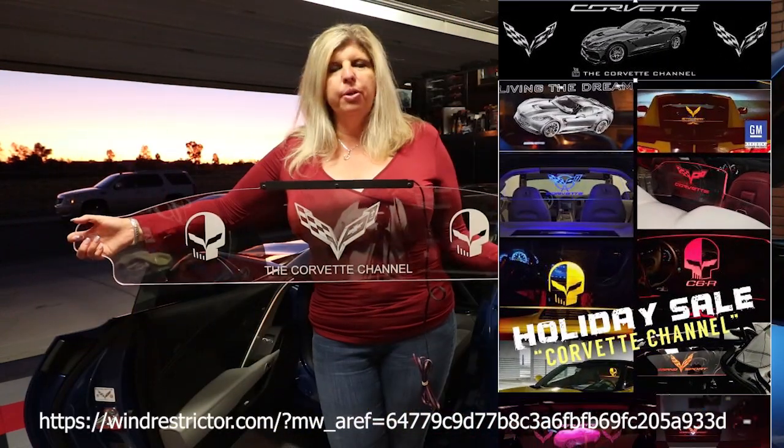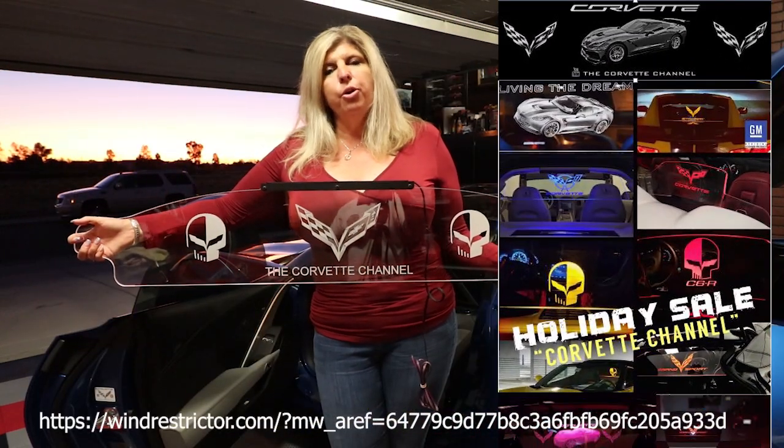Here's my new wind restrictor. Please check out the link below and mention the Corvette channel so you can get your 10% discount when you go to order yours.